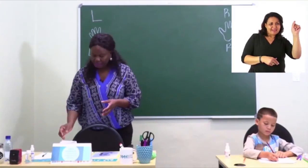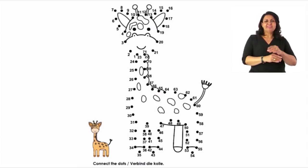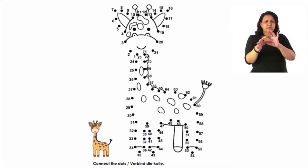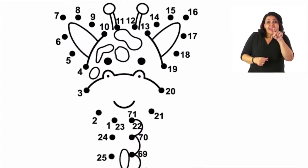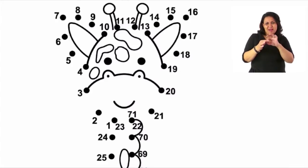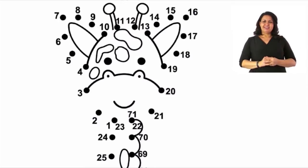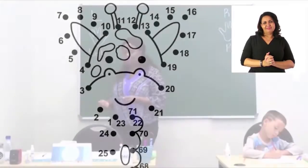Can we turn to page 28? One of my favorite animals — it's a giraffe! Let's look at this number. There are lots of numbers but we need to start with number one, joining the dots for the giraffe to be complete. Well done! Look very closely at the dot and join the dots until you get to the last number. Then color in at the end when you are done joining the dots. Now we're going to move on to page 29.